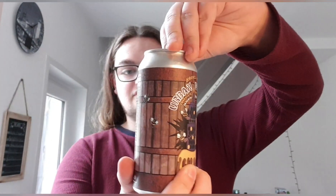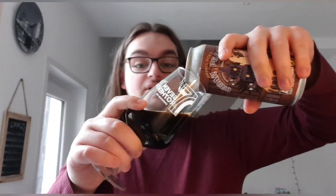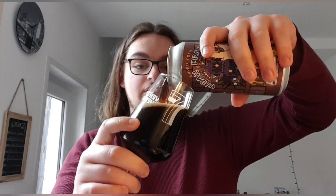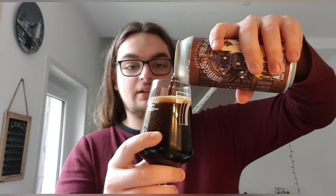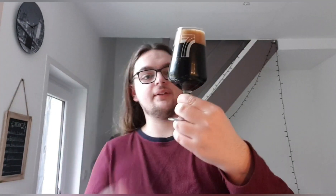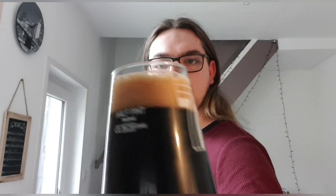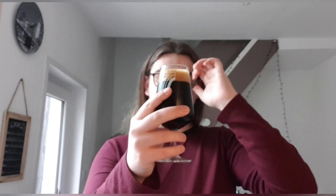This is not a vegan beer unfortunately — it does have lactose in. Some beers do, some beers don't, and that's why I review them so you don't pick them up and waste your money. Anyway, there's the beer — we've got ourselves a jet black beer with a nice tanned head, compacted in places and quite loose in others, so it's kind of a foamy head. Looks really, really nice.